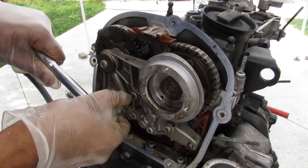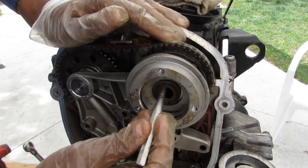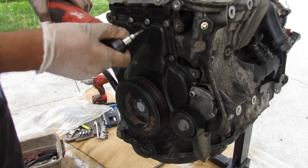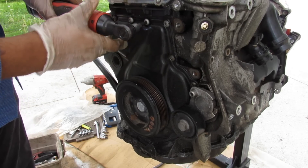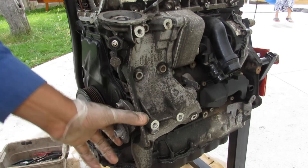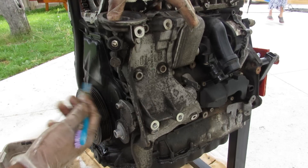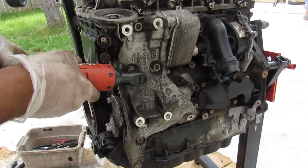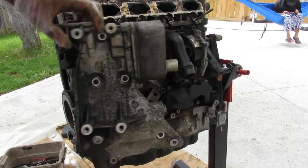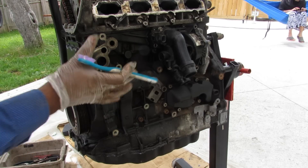I'm going to remove this entire assembly; it's held on by a bunch of T30 Torx. I'll loosen all these and wiggle it off — note that the center bolt is a left-hand thread. With the upper cover removed, I'll remove all the T30s for the lower cover. The belt tensioner assembly is also part of the oil filter and oil cooler assembly, so we have to remove the entire thing as a unit. This was my first time using a triple square socket. It's got coolant inside and you can see the oil and coolant passages that go through the block to feed that assembly.